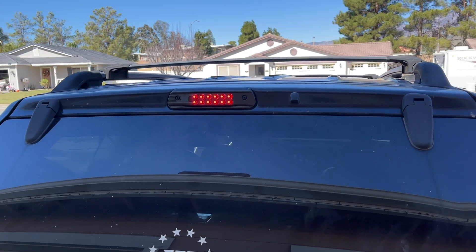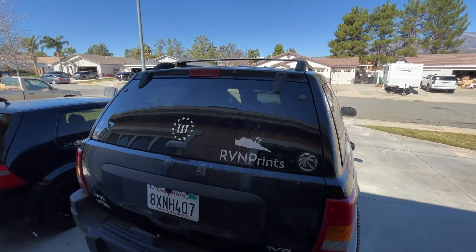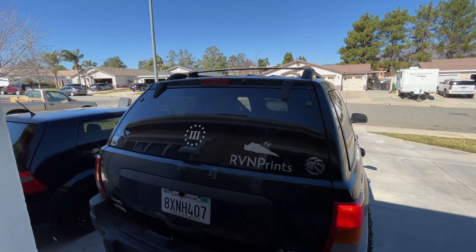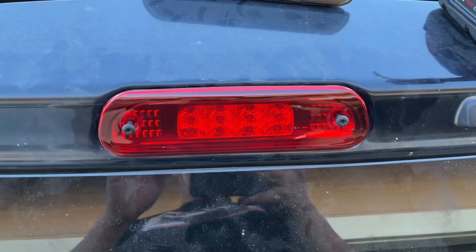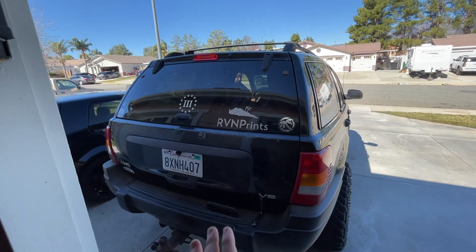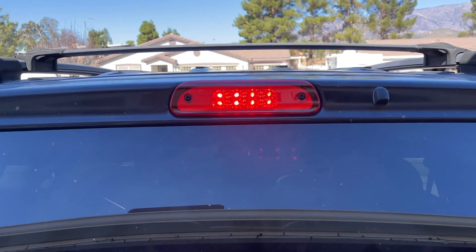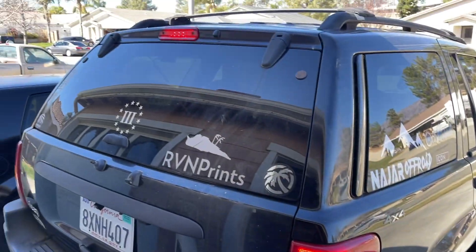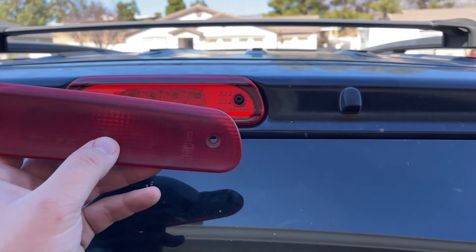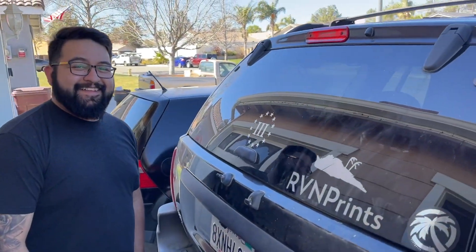That's what the black one looks like. Now let's put the red one in — this is with the stock crusty one, press the brake and it doesn't even work. Now this is the red one. Make sure it sits flush so we don't get any water coming in, then screw it in. The red one looks super clean too. Step on the brake — if you stand behind it, it's actually bright, definitely way brighter in person than on camera. It looks way better than the old one, and it's shiny red which matches the tail light.